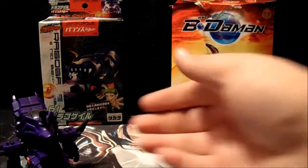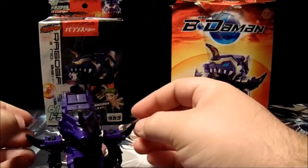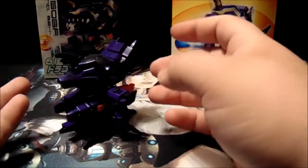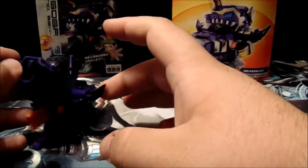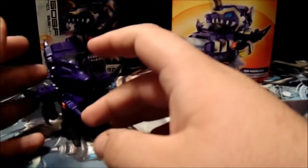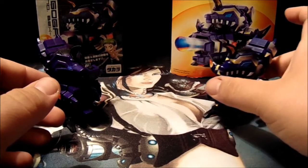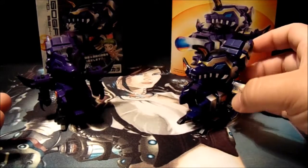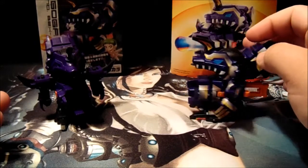Over here on the left we have our Takara Japanese Dragogale. Unfortunately, no stickers — the stickers fell right off the sheet when it was shipped over, and that was a shame. Over here we have the American version, the Hasbro version, with all stickers applied and still holding together pretty well, with the occasional rogue sticker, but that's to be expected.